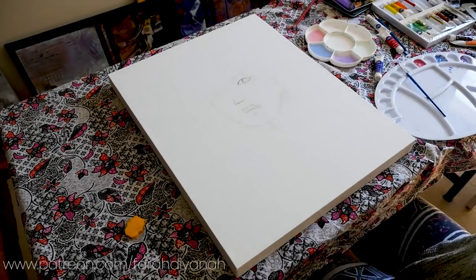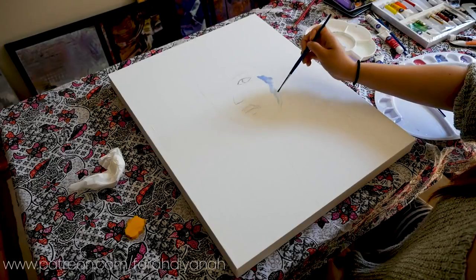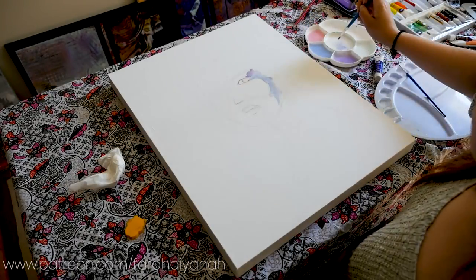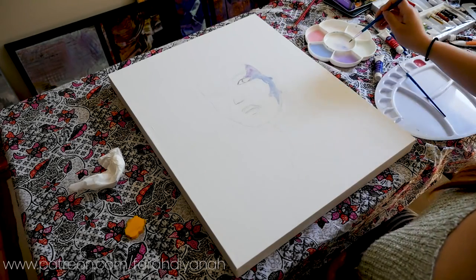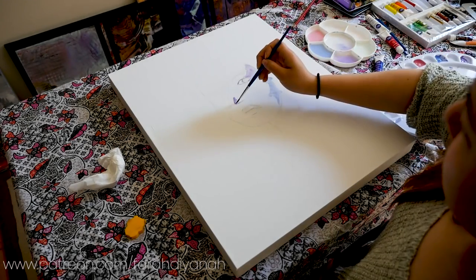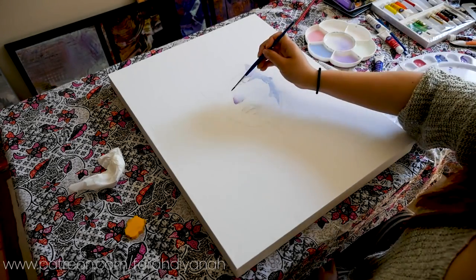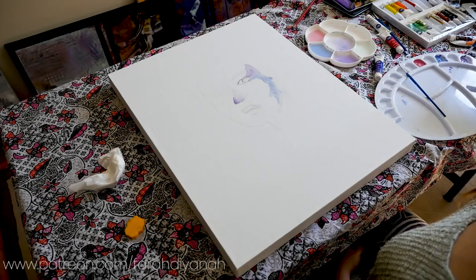So let's get started with today's topic of discussion: how to teach yourself to draw and paint. I'm actually a self-taught artist, which means that I never went to art school or had a professional art education, but like most of you, I did develop an interest in art from a young age and have been drawing since.